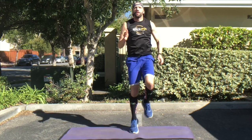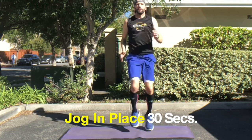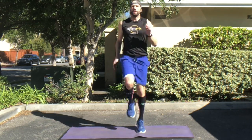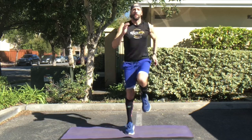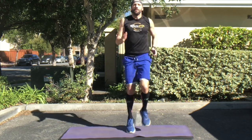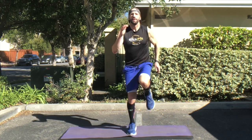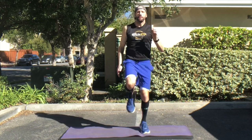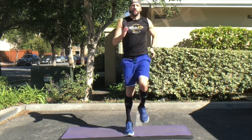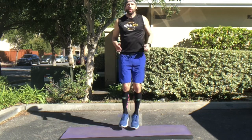Get ready to transition into jogging in place for 30 seconds. Notice here I'm getting my knees up a little bit higher — turning these into more of a high knee run as I'm feeling a little bit more warmed up. The higher you get your knees, the harder the effort is going to be. So you're going to feel your heart rate going up pretty high. If it's going up too high, just slightly modify it and turn it back into a jog in place. Keep those arms engaged and activated here.